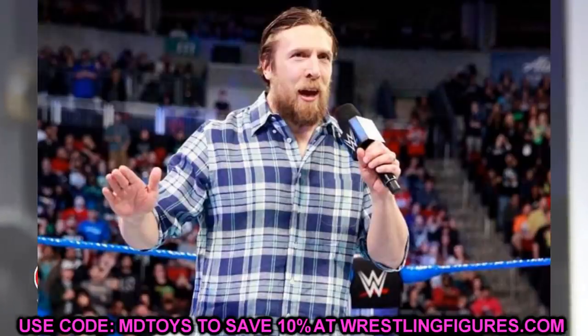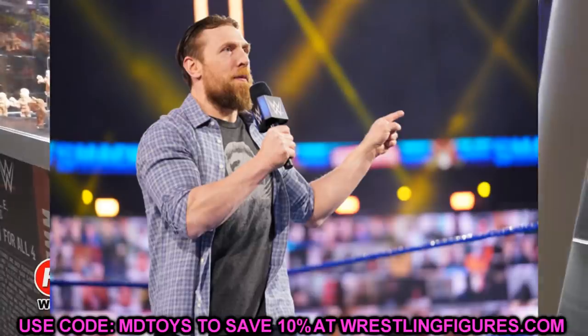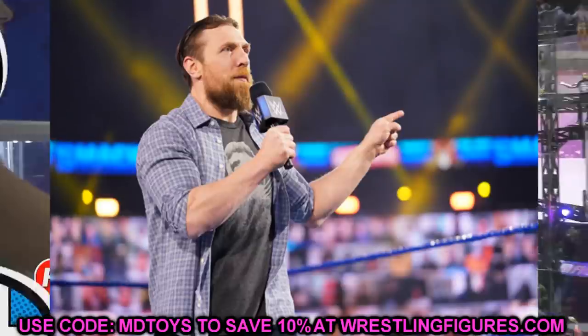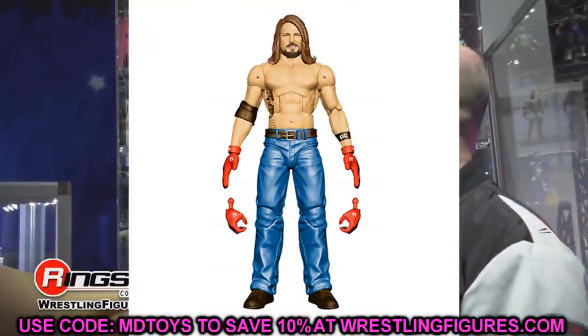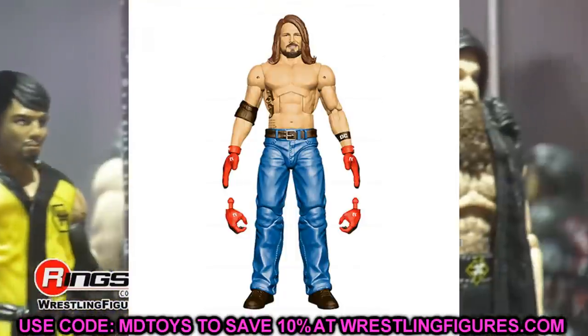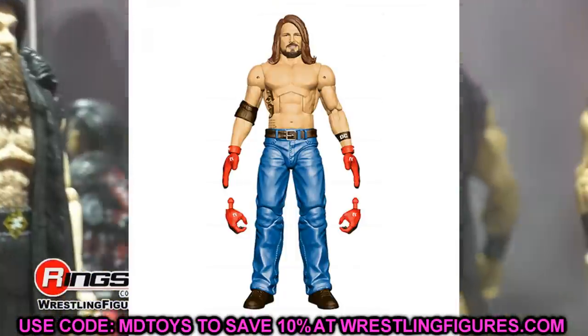So you'd have white shoes, blue jeans, flannel shirt, no wrist tape, and the smiling Daniel Bryan head sculpt to give him the SmackDown GM look — that would be an absolute perfect fix-up, an absolute banger. That is one I'm going to try to do. I'll obviously need some extra copies of the figures so I can do the swaps, but that is something I absolutely want to do.